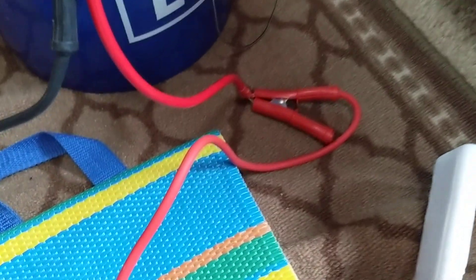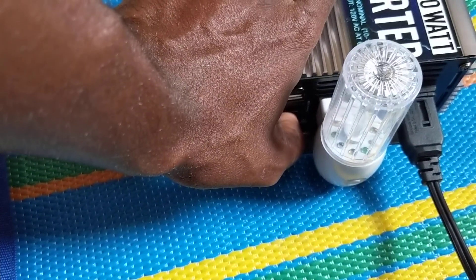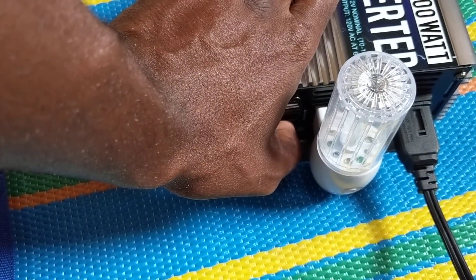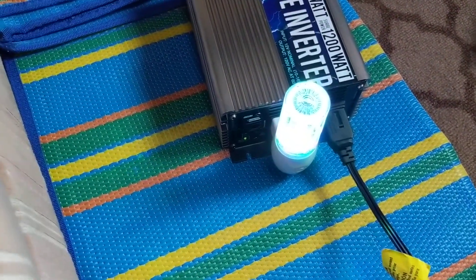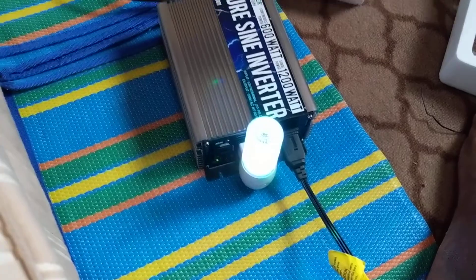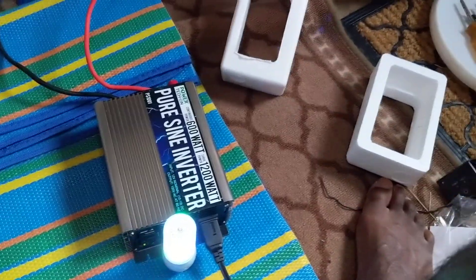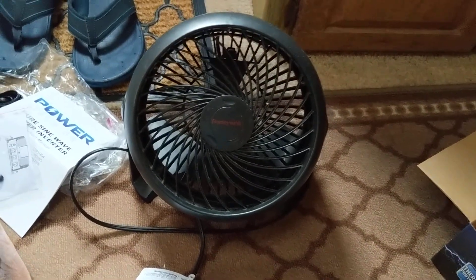You saw a little bit of a spark there — that's done. Now I'm going to power this on. You have to hold the button for a little while, and now it's on. The LED came on and you can see the fan — there we go, the fan is on.